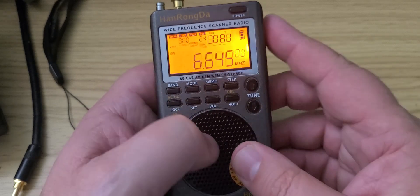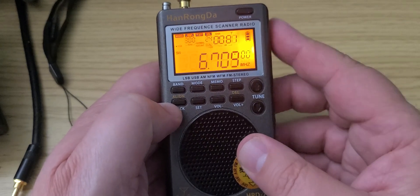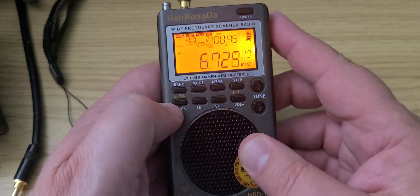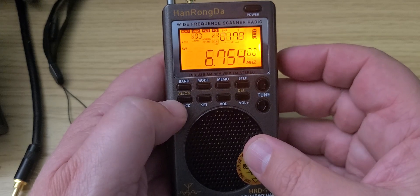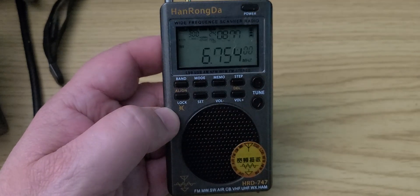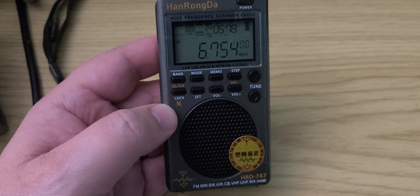Let's try the Trenton Military Weather on 6754. Let's see if we hear anything. It's reading — making the pitch sound natural.